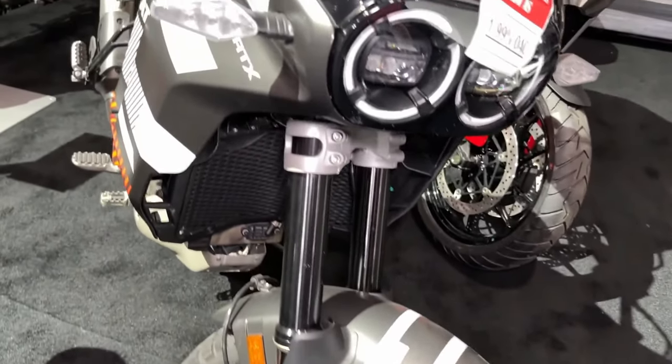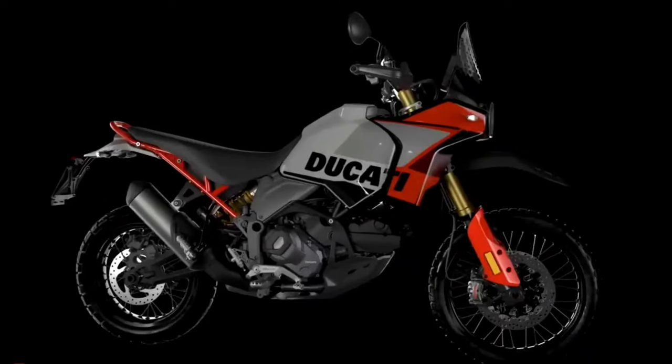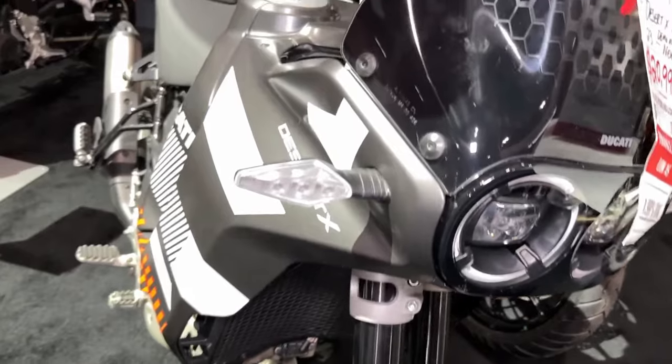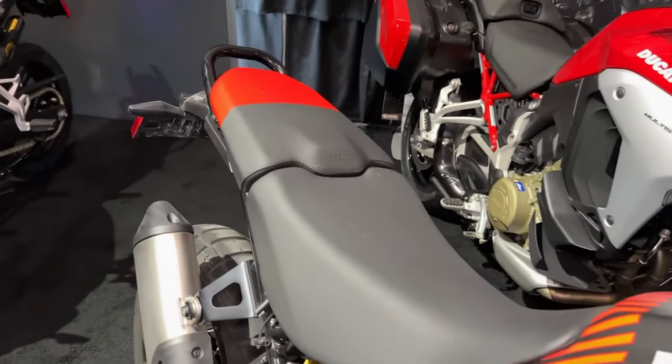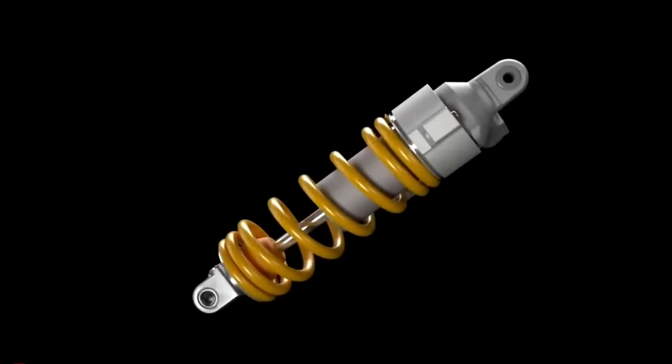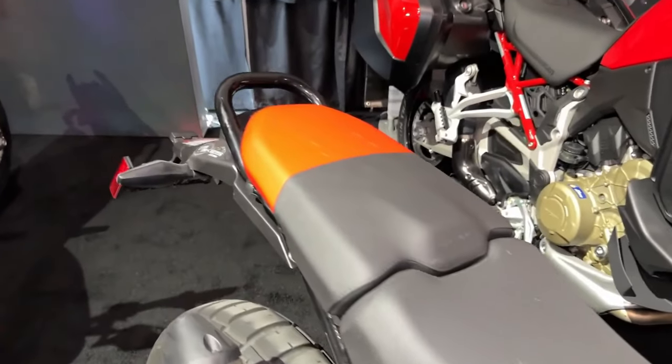Like its sibling, the Desert X Rally wears a 21-inch front wheel and an 18-inch rear wheel. But the Rally's wheels are built with billet aluminum hubs, Xcel rims, and Pirelli Scorpion Rally STR tires, and its rear wheel is half an inch narrower than before.